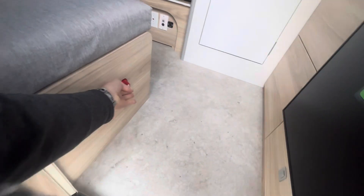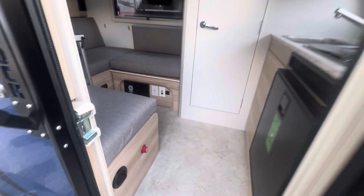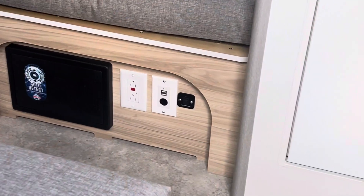Taking a quick peek from the outside — you've got your battery disconnect, an air conditioning vent, 12-volt, two USB ports, and your battery heat switches as well.